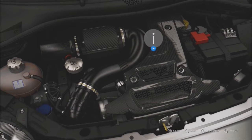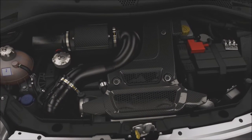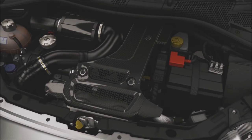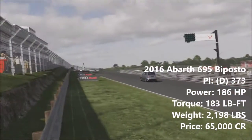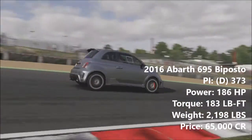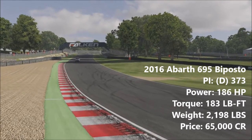Power comes courtesy of the usual 1.4-litre turbocharged engine you'd find in all Abarth small cars, and like in the standard car, power is directed to the front wheels only. However, this engine is the same one you'd find in a Formula 4 race car. The result is 186 horsepower and 183 pounds-feet of torque. While this is only a power increase of 28 horsepower over the standard car, on paper that has made a huge difference.